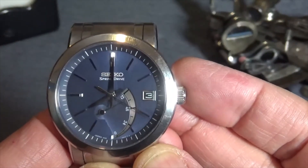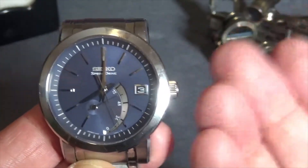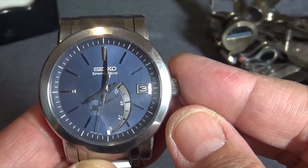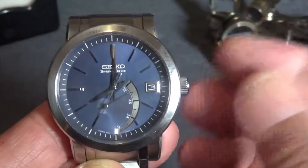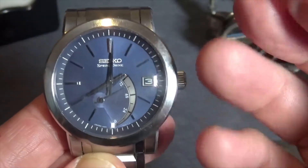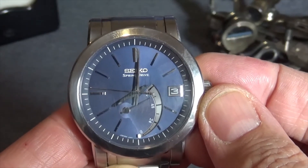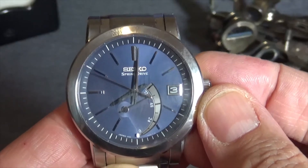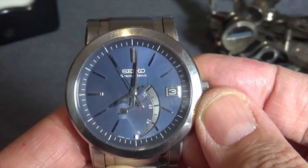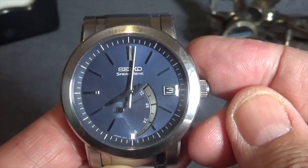Beautiful looks, great movement, nice case — I don't know why Seiko didn't pursue this further within the Seiko line. They bumped the Spring Drive up to Grand Seiko, and now it's starting to trickle down into Prospex and potentially other Seiko lines. But it started with Seiko and I think it should have stayed with Seiko. They could have made Grand Seiko versions and that would have also given them multiple price points with the technology.